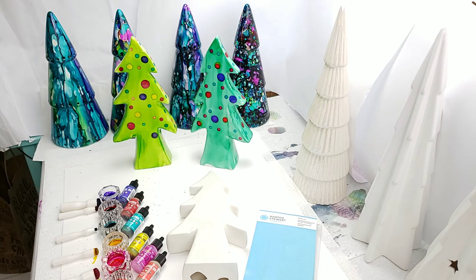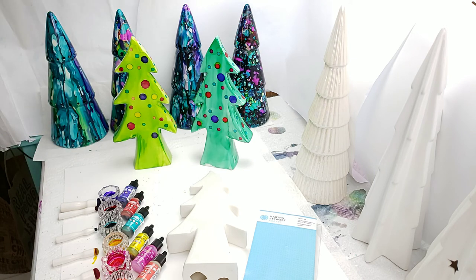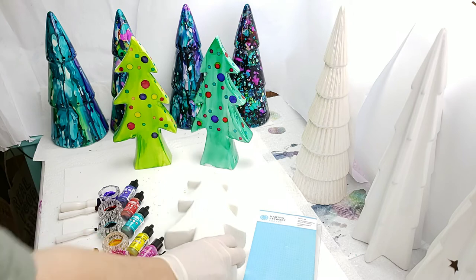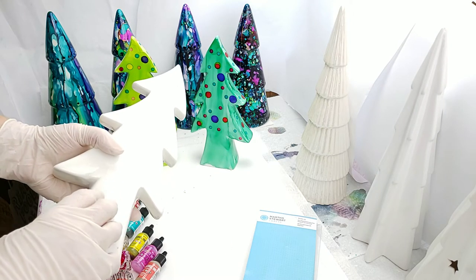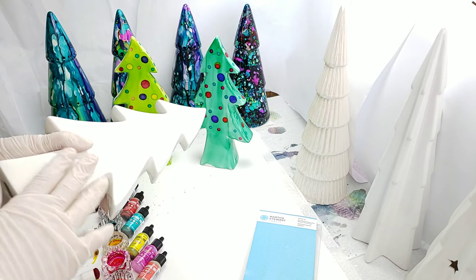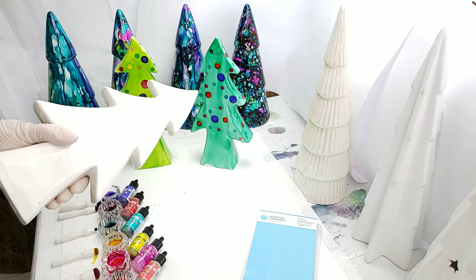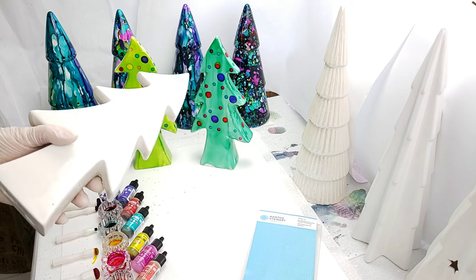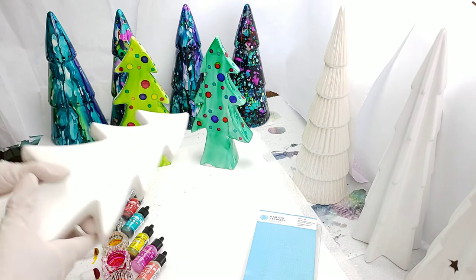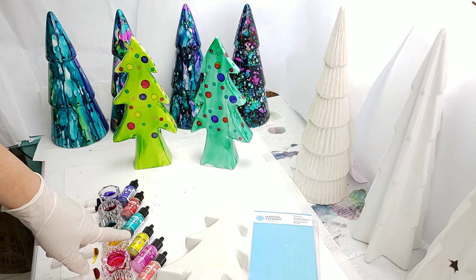I'm going to do two videos today, so after watching this one I'll paint one of the trees in the background and show you how I did those. Let's go ahead and get started. This is a ceramic tree and it does have a glaze on it - you always have to use a non-porous surface. If you use ceramic without the glaze the ink will just go right in and it won't work very well.